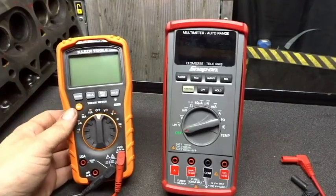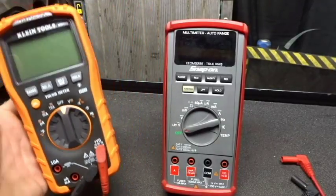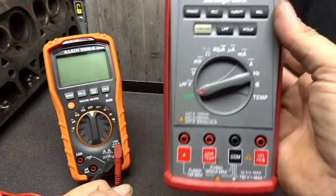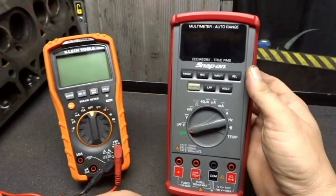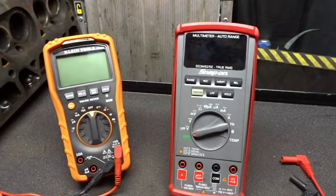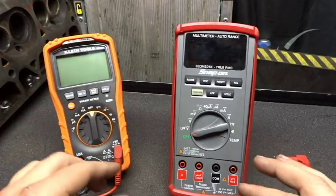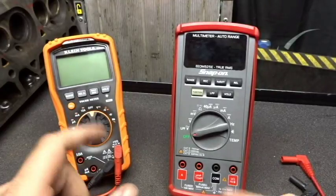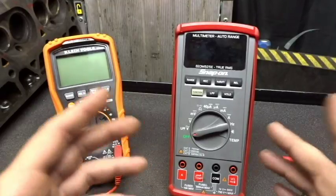The DVOM over here to my left is made by Klein Tools. You can usually find these at Home Depot for about sixty to seventy dollars. The DVOM to my right is made by Snap-on Tools — it's a true RMS — and you can usually find these for pretty good deals on eBay, or you can get them on promo sometimes from the Snap-on tool distributor. I will put links down in the description for pricing on either one. Both of these are auto ranging and both can be used in the automotive application.